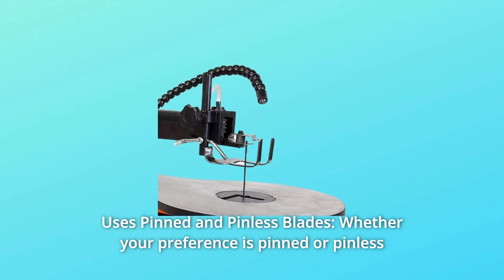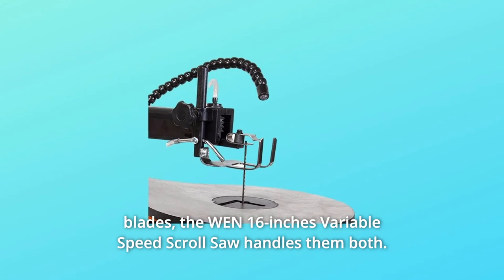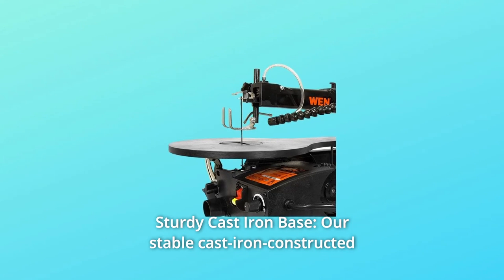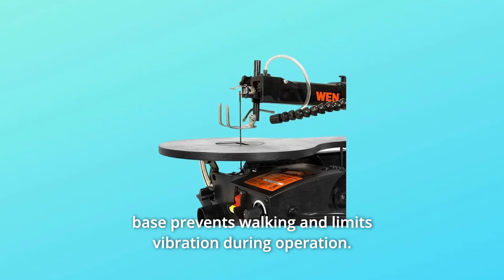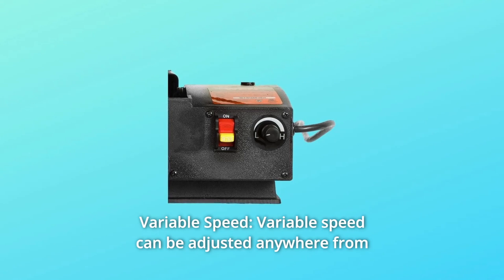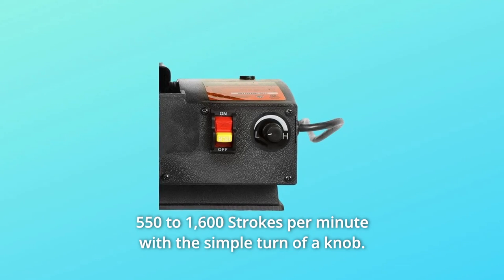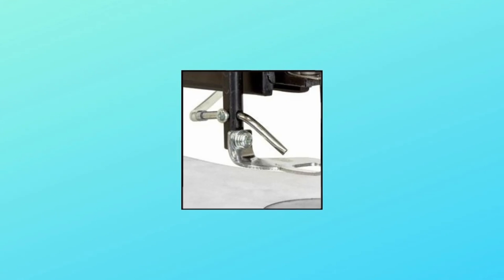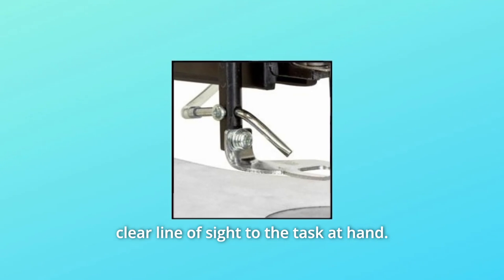Number two: it uses both pinned and pinless blades — the WEN 16-inch variable speed scroll saw handles them both. Number three: the sturdy cast iron base prevents walking and limits vibration during operation. Number four: variable speed can be adjusted anywhere from 550 to 1600 strokes per minute with the simple turn of a knob.